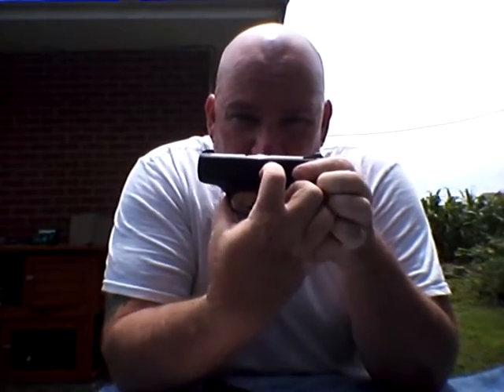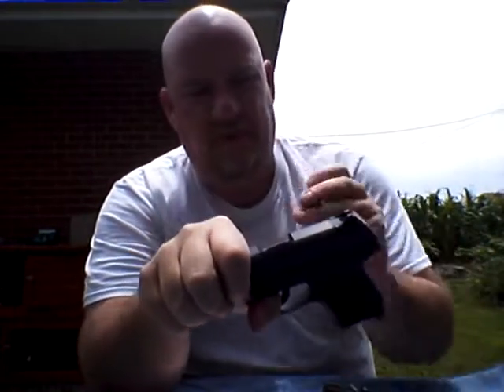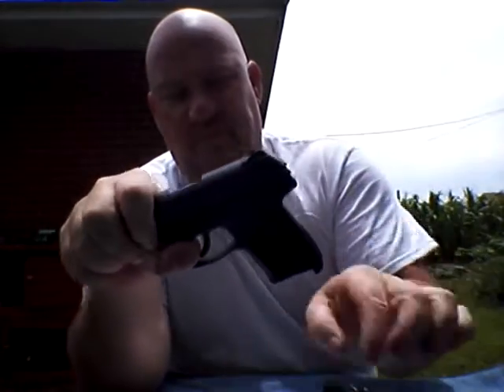Takedown is actually pretty simple. You will see there's a little button right here. Take that little button and push it down. Listen for the click. Move your slide back just a little bit. And this little pin comes out. My tool is a toothpick, by the way.